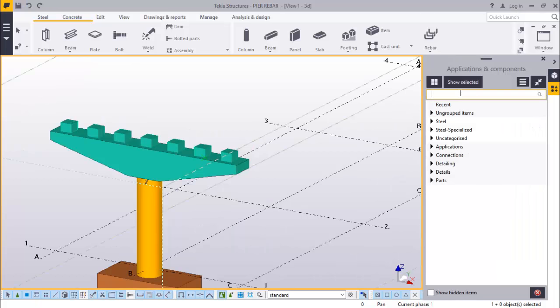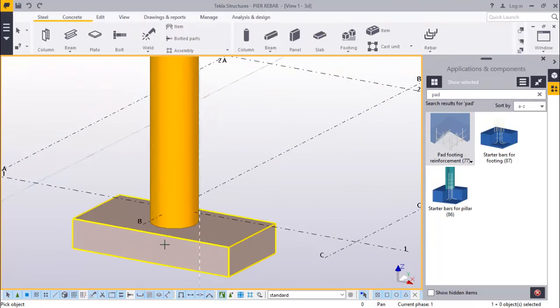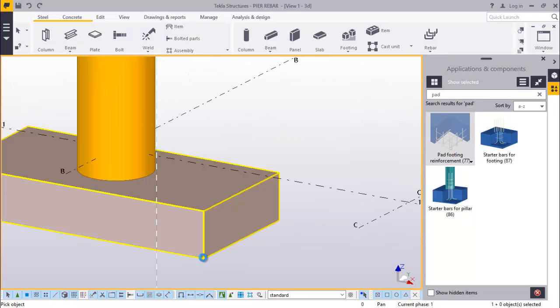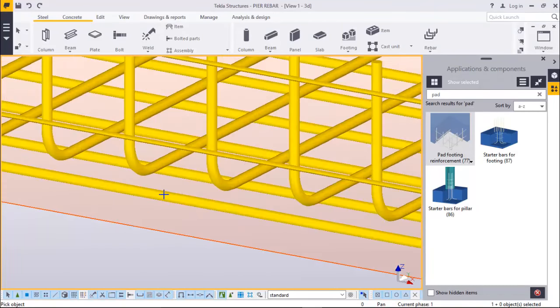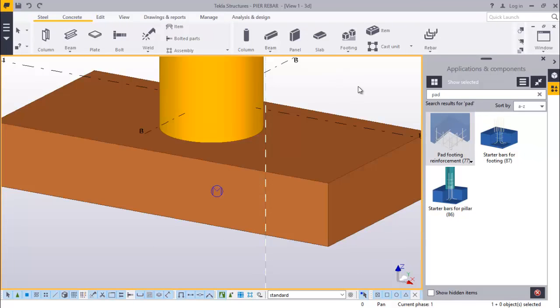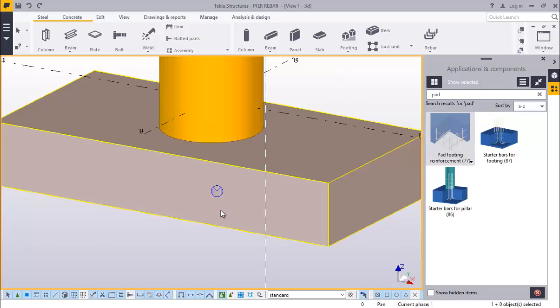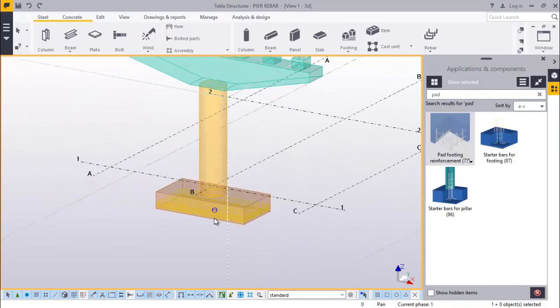We will start off by placing our pad footing. Just type pad - that's our pad footing. We'll just click here. To see whatever you will be doing on this concrete, go on the keyboard and press Ctrl+2 and you will be able to see everything. All the concrete will be transparent.